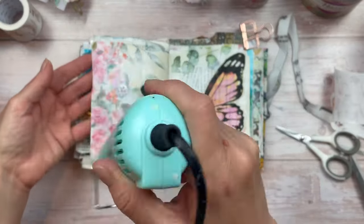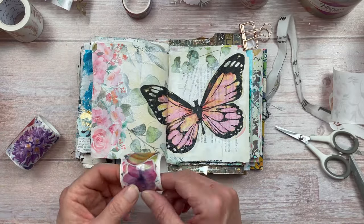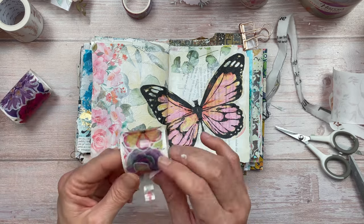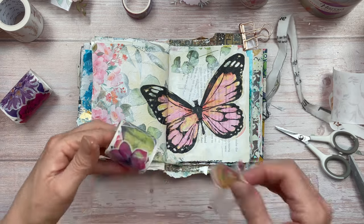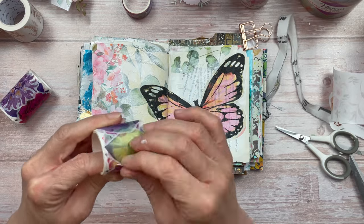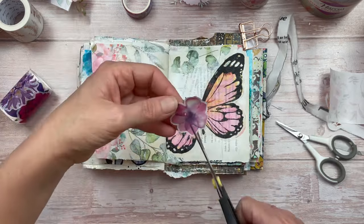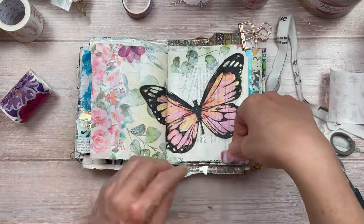I also have these other washi tape-type flowers I got from Kmart here in Australia. They have a washi tape feel but each flower is individual, which I really like, and they've got a bit of a muted tone. There are a few that suit my project so I'm going to use them. You just peel it off — this one I really like, I'm going to cut it in half and put half at the top and half on the side.